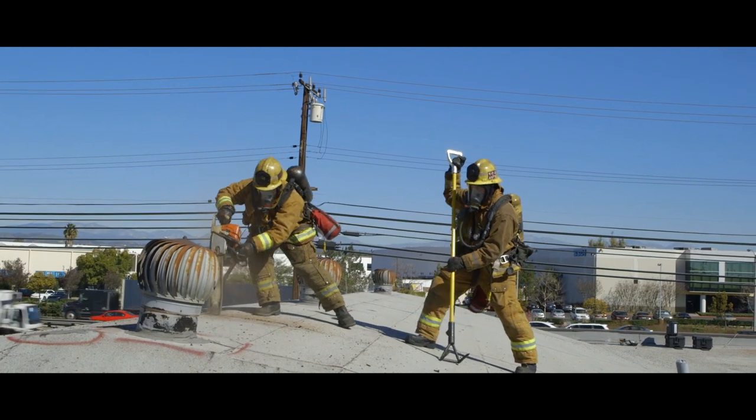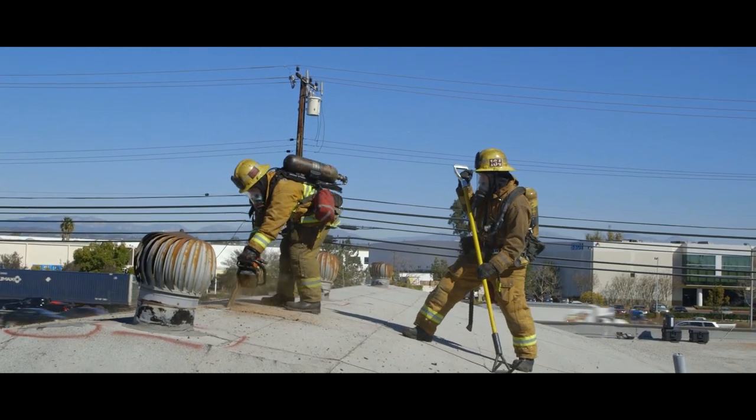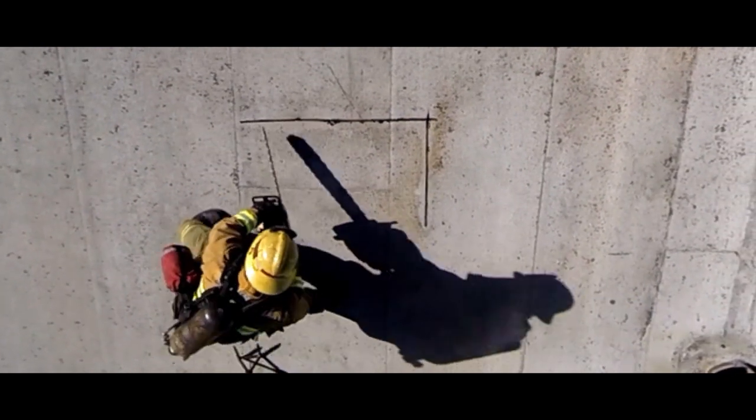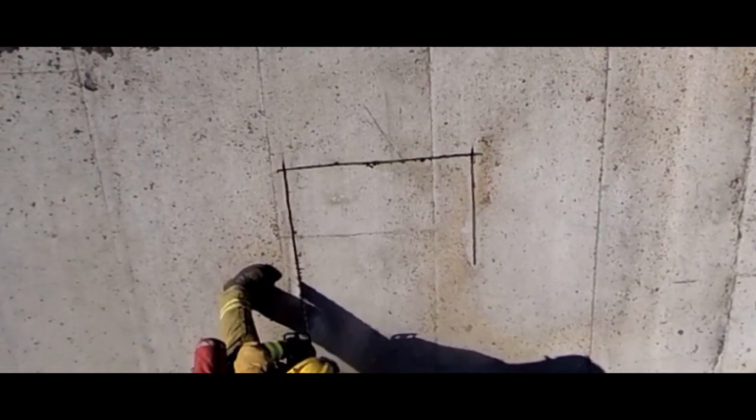The ventilation method for a bridge truss is the same as an arch-style roof. We are showing the 7 and L center rafter louver, working towards your ladder.